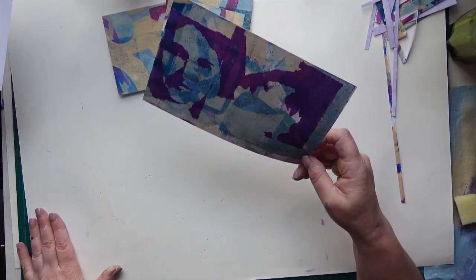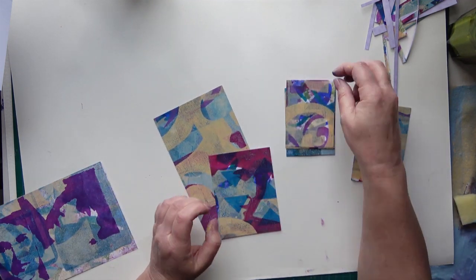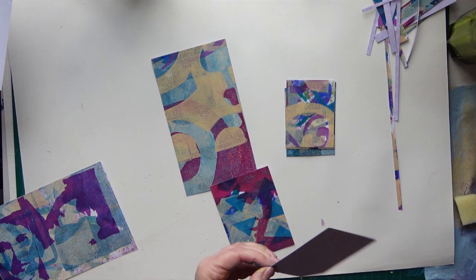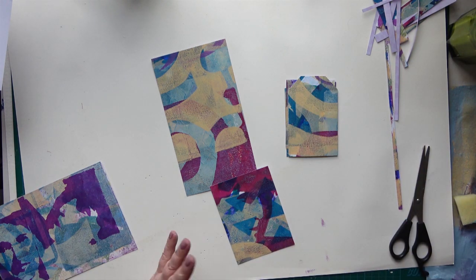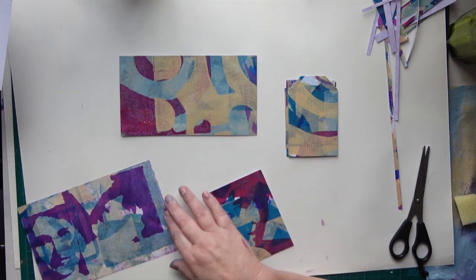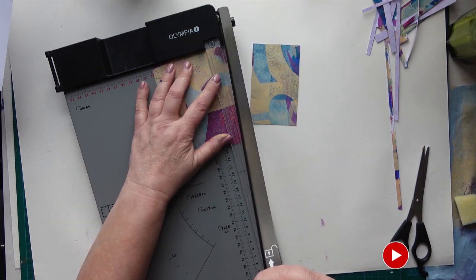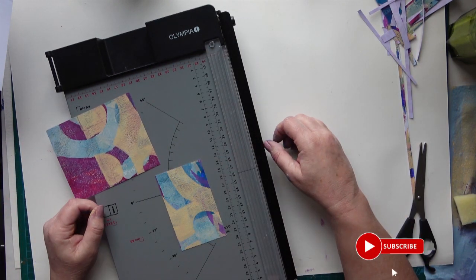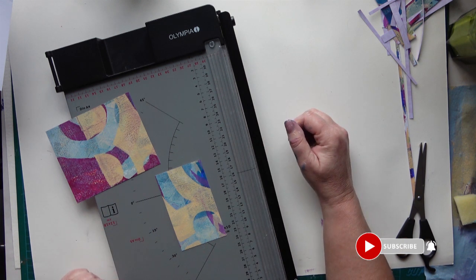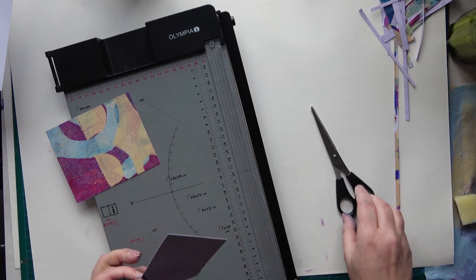Now I can trim those down and let those dry a bit. I'm going to look at these and see what I can make with them. I'm really pleased with that - I love those little ATCs. I'm going to cut some tags as well. I'm looking at that and I quite like it as it is, but I think I might need to trim it a little bit to a postcard size or journal card size. I do love the abstract shapes you get left when you cut them down like this - they're really quite pleasing. I'm turning that into another tag.